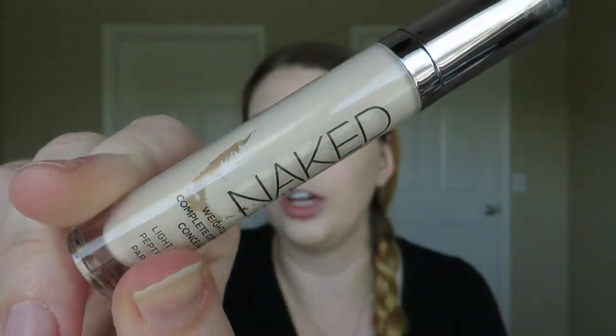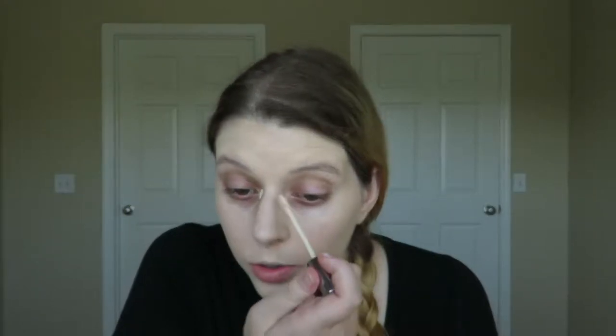Now for concealer. My favorite lately has been the Urban Decay Naked Skin Concealer in the shade Fair Neutral. I love the doe foot applicator because it's so easy to put product in the corners of your eyes, as well as get that underneath triangle for the highlighting effect. I'm going to go in the inner corner because I do get very dark there, then do the under eye triangle, and on the eyelid for priming. I'll put some down the bridge of my nose, forehead, and chin to make my skin tone one even color.